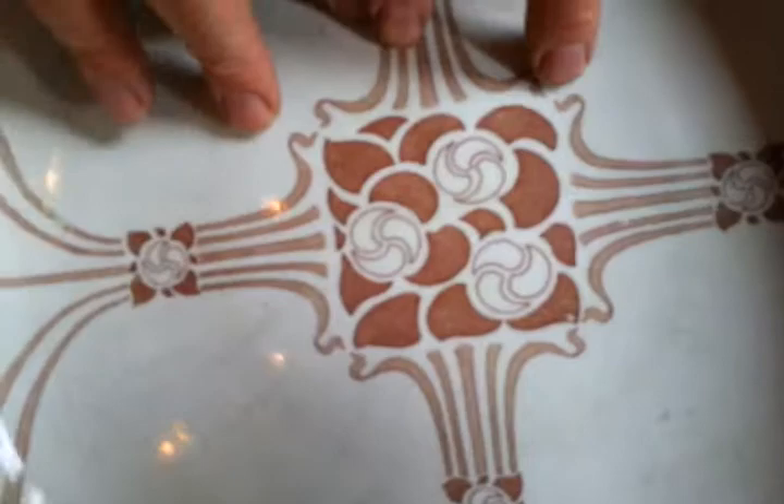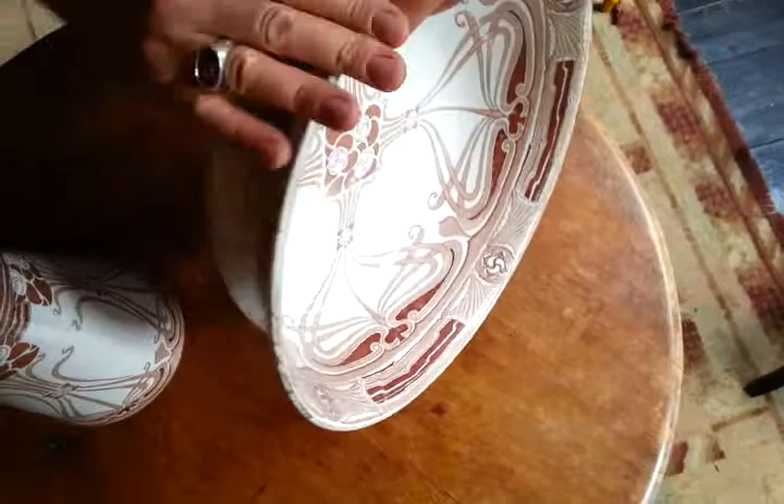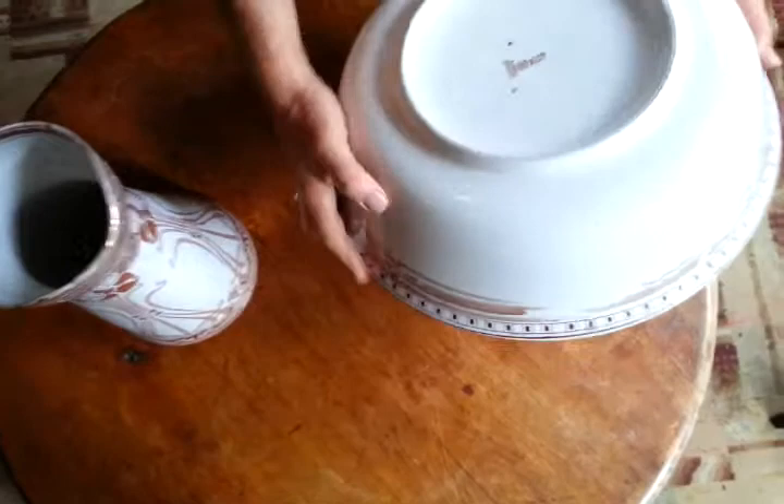It's grubby — it's straight out of a loft in London's Spitalfields. It should wash up well. The condition is pretty good. The gilding is rubbed off the edge. There are no chips that I can see to the edges. There is a star crack here — you can see it there. I don't know if that would leak or not. I can't say.